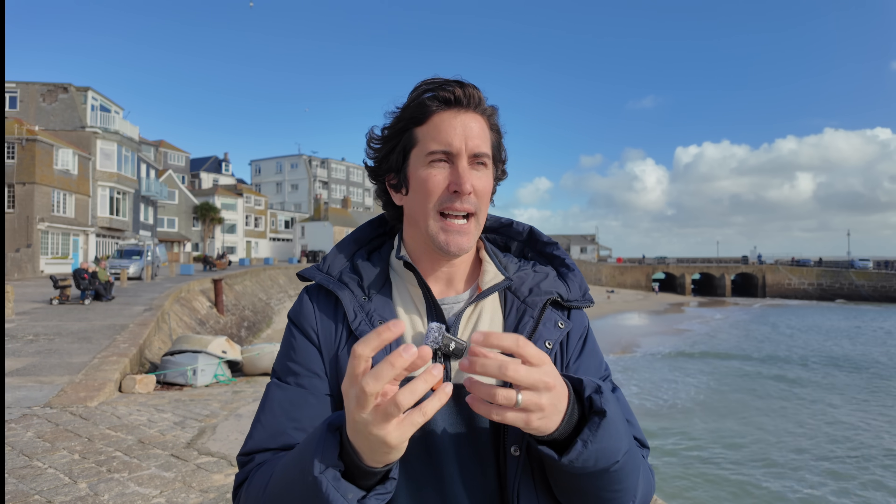Secondly, we have a new breathing compensation feature, which should get rid of some of that focus hunting that we've seen in the past. So I'm going to go over to the pier here in St. Ives and test it out.